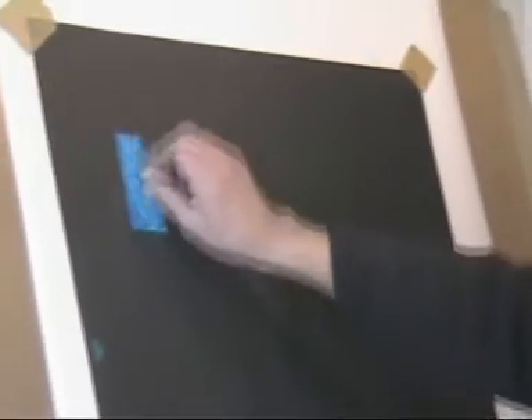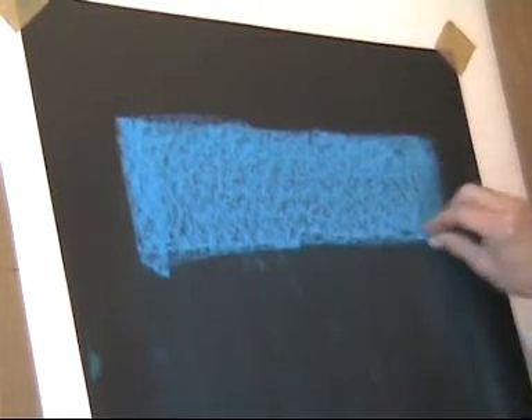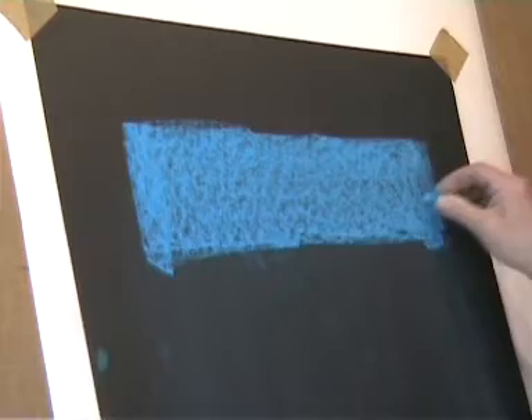I always work on black paper because then the marks I make are light and the tonal range is much greater and easier to achieve. The pastel stick breaks up into dust again as the colour is applied to the paper. Then a smooth area of colour can be made by rubbing the pastel into the grain of the paper to cover it completely.